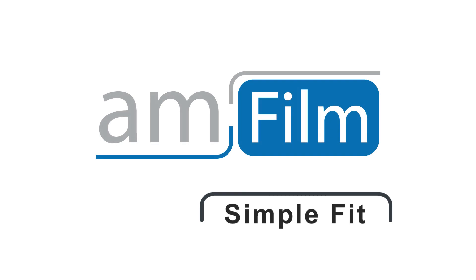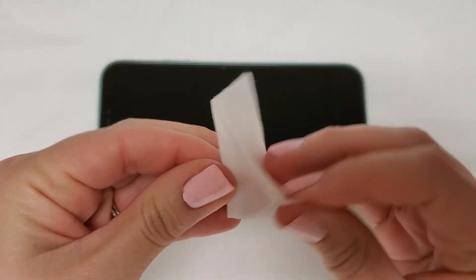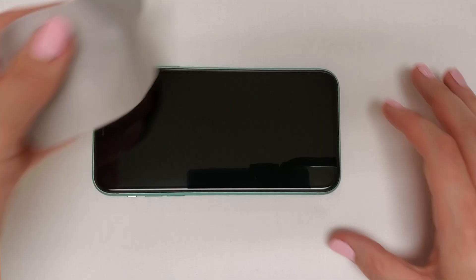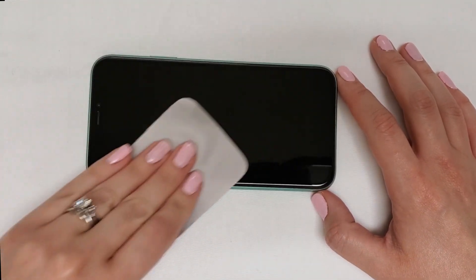Thank you for choosing AmFilm's Simple Fit Screen Protector. To begin, clean your screen with the wet wipes, dry wipes, and the microfiber cleaning cloth. Any dust on the screen can yield unwanted bubbles, so it's best to clear away any debris.